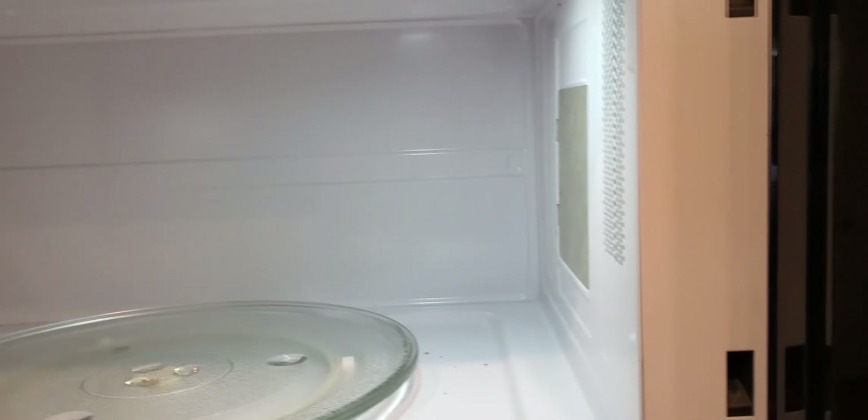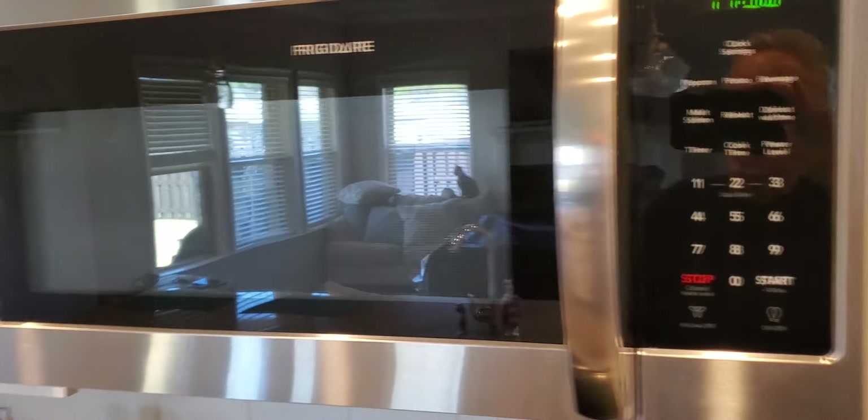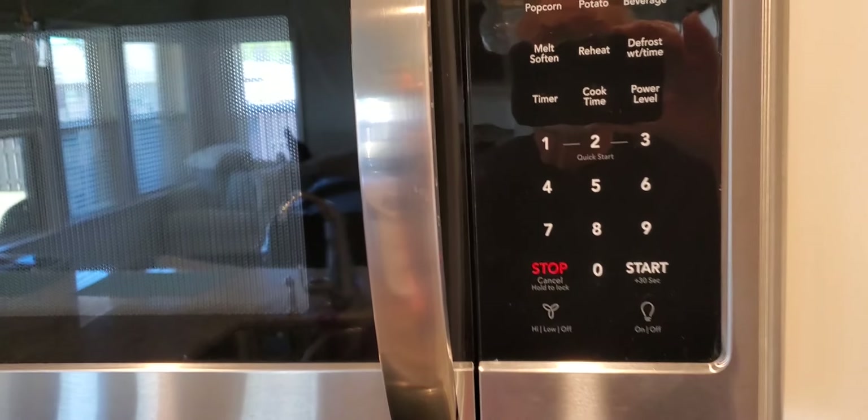It's a very roomy microwave and it's fantastic — it gets the job done, really love it.